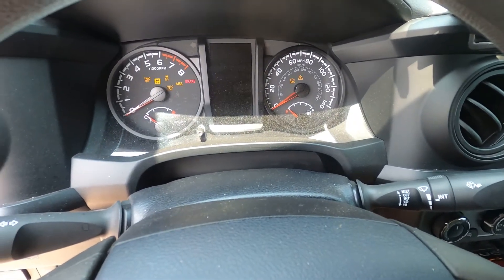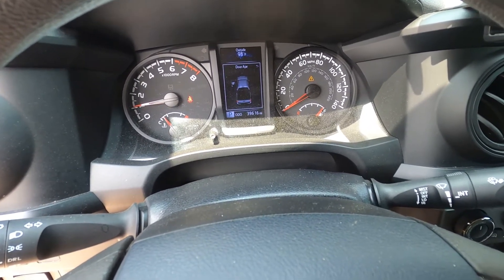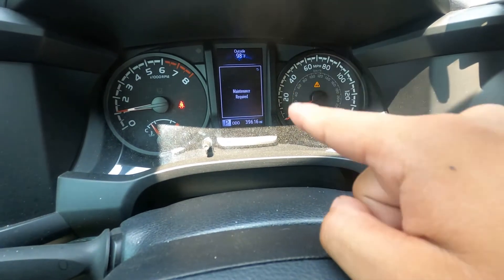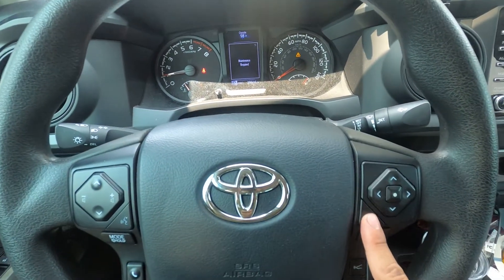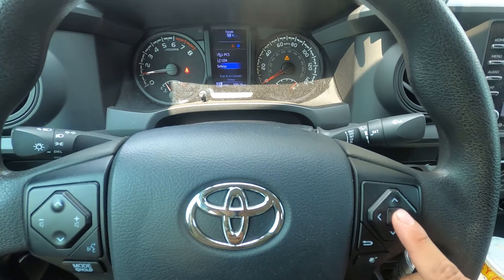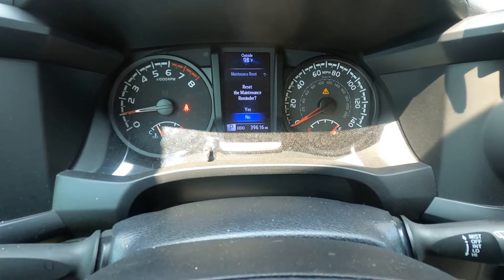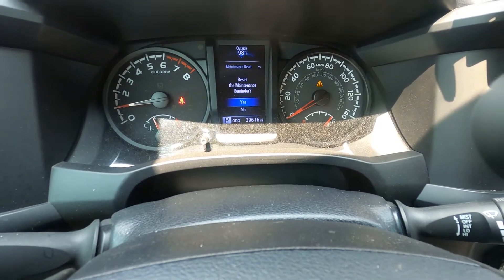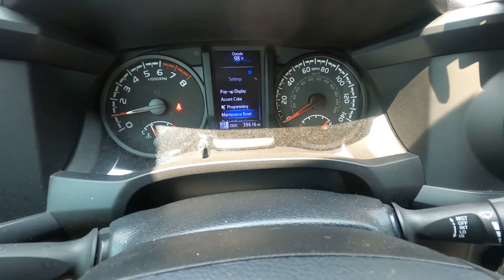This is where we go back into the truck and do the final step. If anyone is like me, they would hate seeing the maintenance required light as much as I do. So we're going to go ahead and clear that. First we click out of the maintenance screen, click over to settings, click yes on settings, then go right there to maintenance reset. It'll ask you to reset the reminder — you just press yes again.